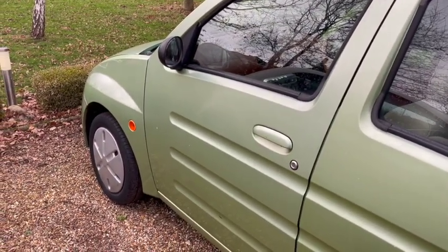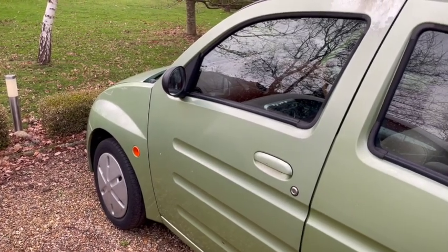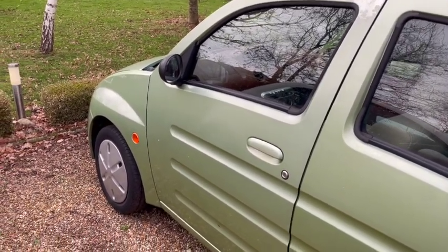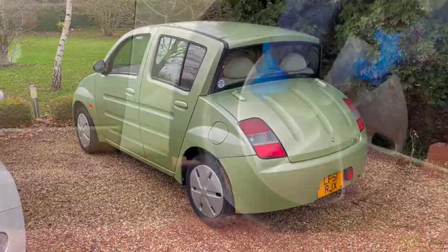My guess from the forums is that the ABS speed sensors on the front wheels are not working. So in this video we're going to replace those and see if we can get this little crazy thing up and running and ready for the road.